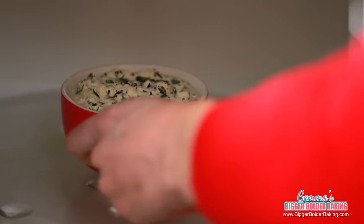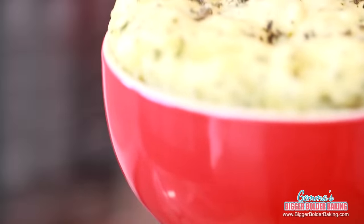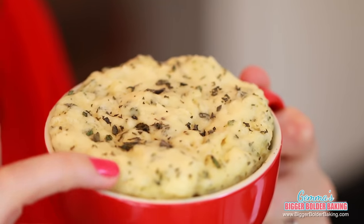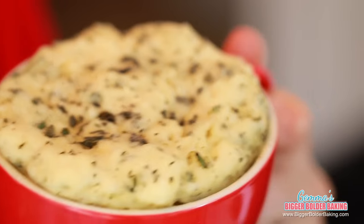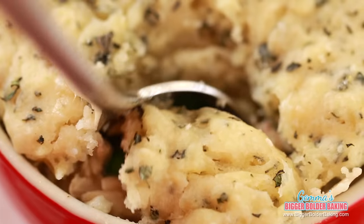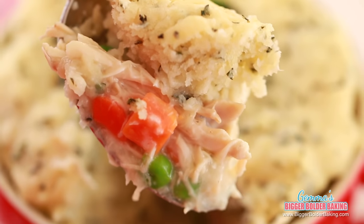Just in case you didn't believe me — you can make a chicken pot pie in the microwave! This looks amazing. Our biscuit topping is all puffed up and there's lovely chicken underneath. I like to put a little herb garnish on top and dig in while it's nice and warm. Look at that amazing soft buttery crust and the creamy chicken filling. I hope you guys try this because I know you are going to love it.